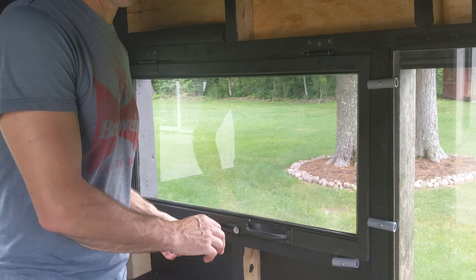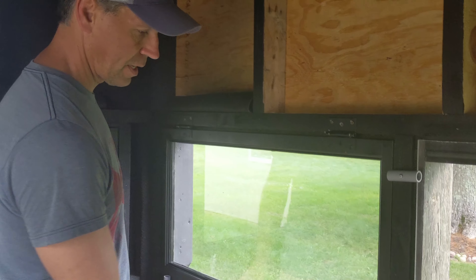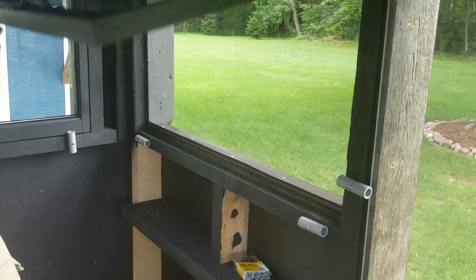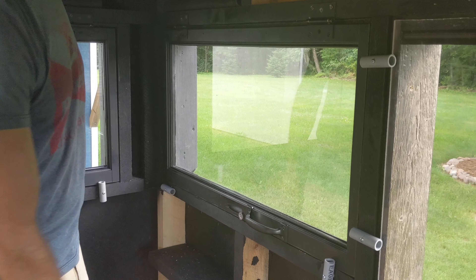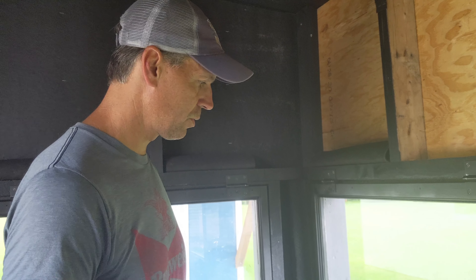I also have some wooden frame windows here, and it's basically the same concept. I've got two on the bottom of this wooden frame window. Those also turn and it allows the window to open up nice. You can do it with one hand. And again, no square edge contact — there's no clicking sound when they rotate onto the window and hold it shut.